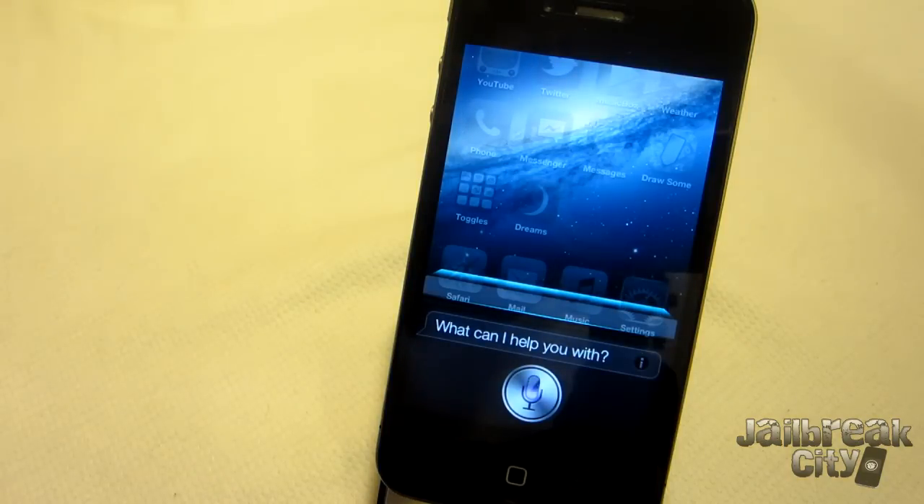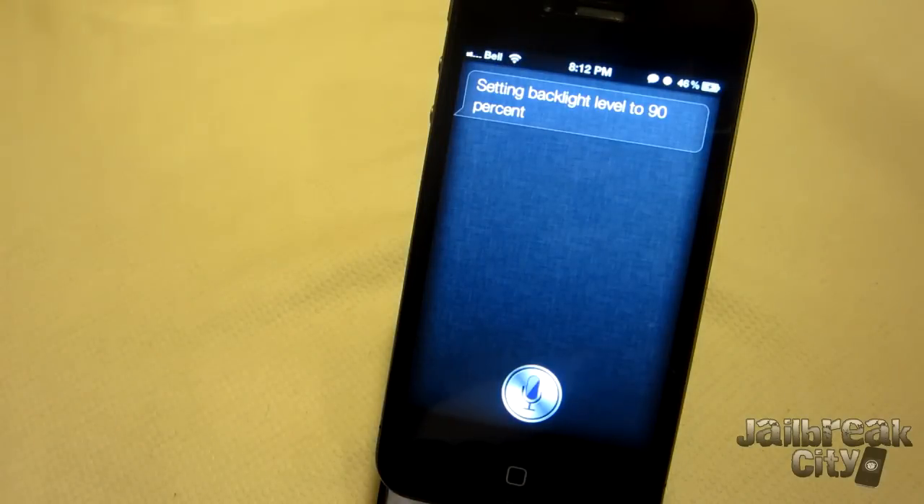Set brightness 90%. — Setting backlight level to 90%. So that's an example of Assistant Extensions, which is another package you can download from Cydia. It gives Siri additional commands like toggles for Wi-Fi, Bluetooth, and that kind of thing. As you can see, I just set the brightness to 90%.